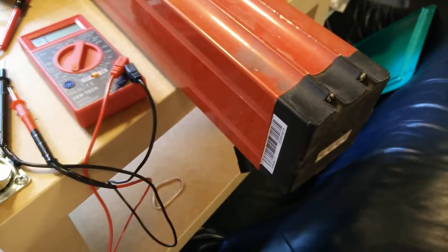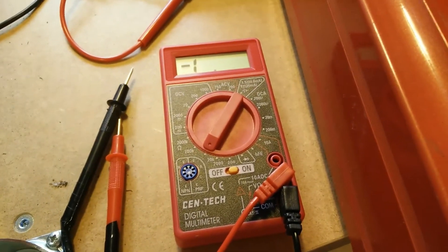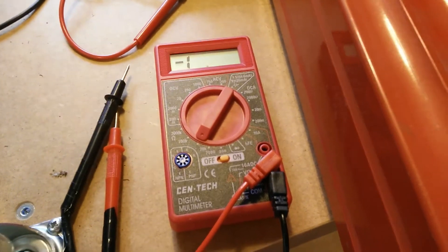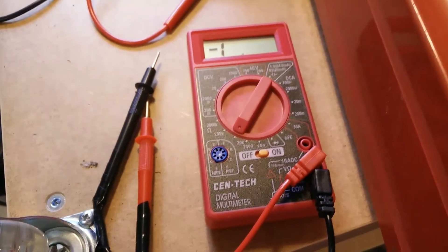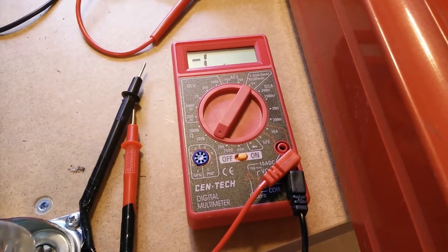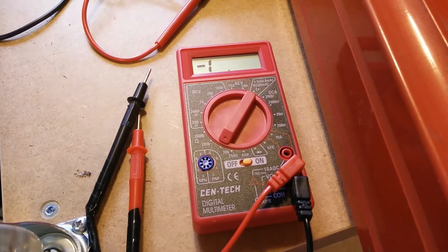I was checking out this e-bike battery. If you put it on resistance mode and have a voltage go through it, you're not supposed to — and that's why they have the fuse. Now that I put the bigger fuse in, I think I just blew up the circuitry.